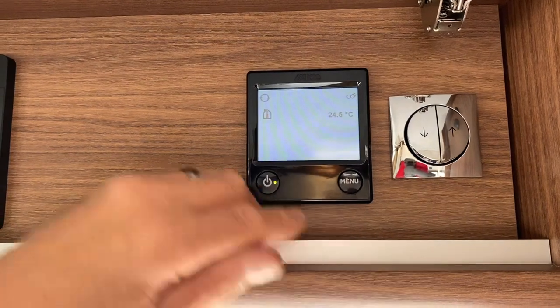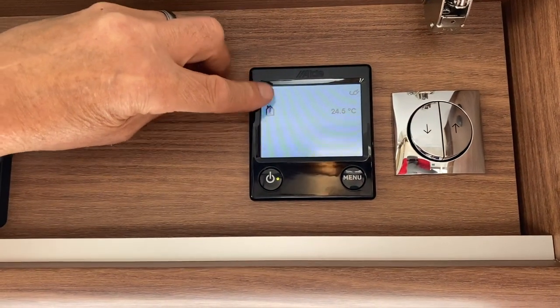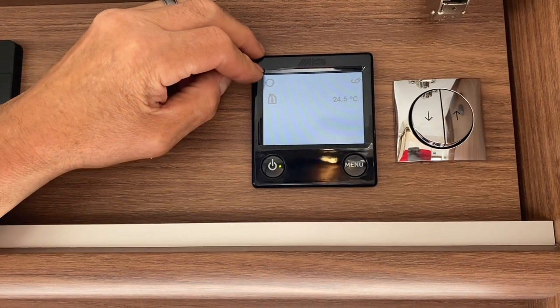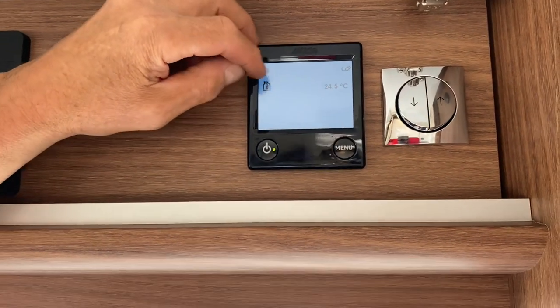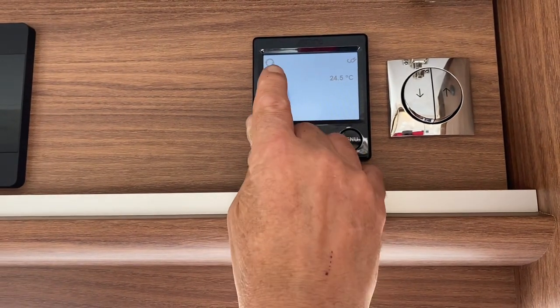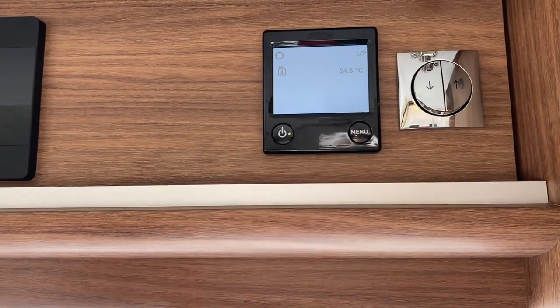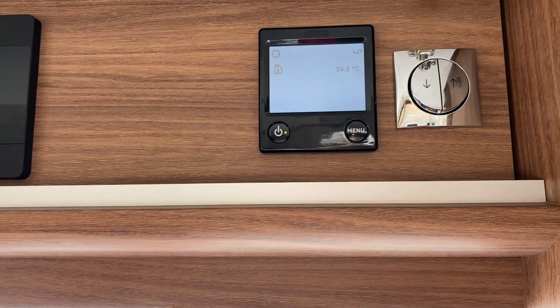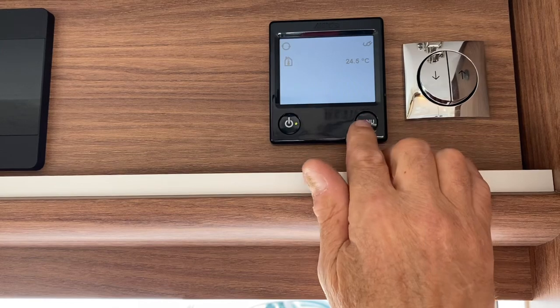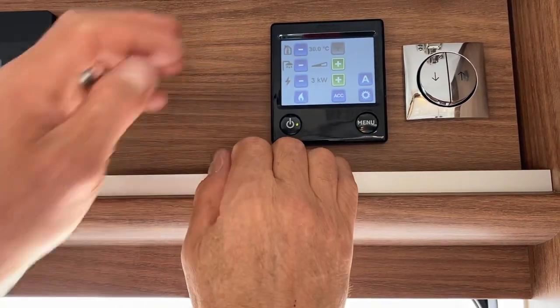I've set the heating up to 30. Going back to the home page, you'll see a small symbol appear — when you see that symbol and hear the pump, you know the central heating is working. The motorhome will quickly reach 30 degrees, then that symbol will disappear and the heating will stop, cutting in and out as at home.